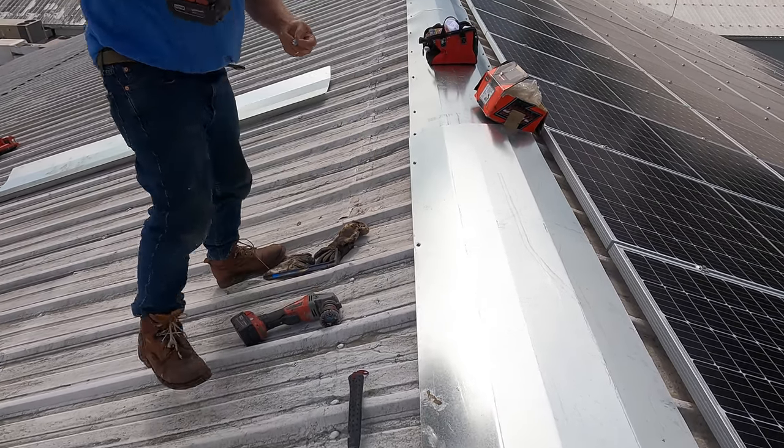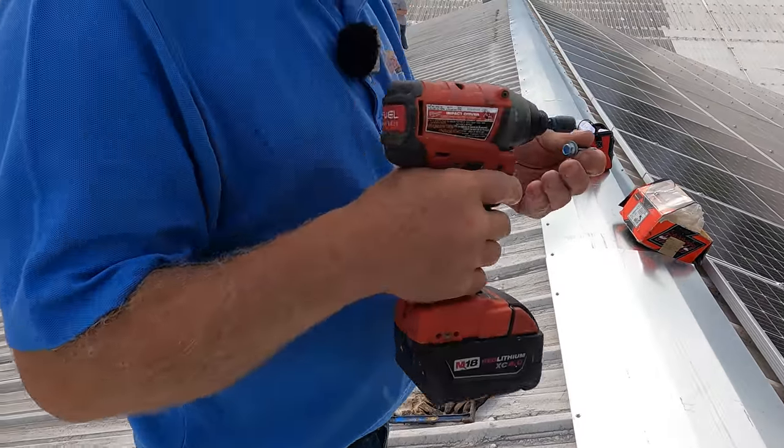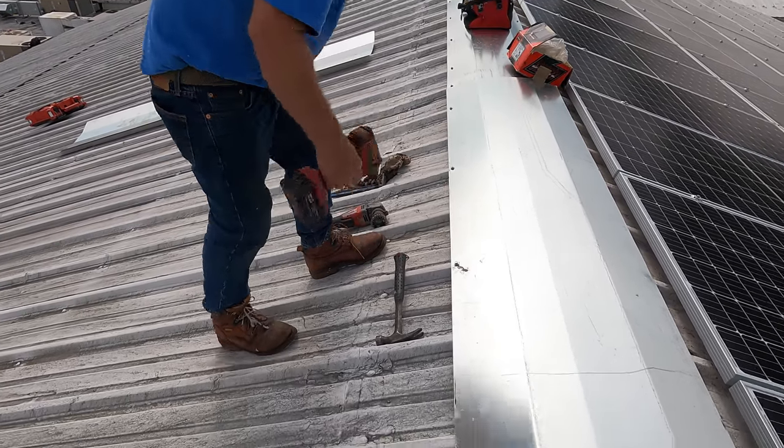I got an impact gun from Milwaukee — not sponsored, by the way. That's how you do it.